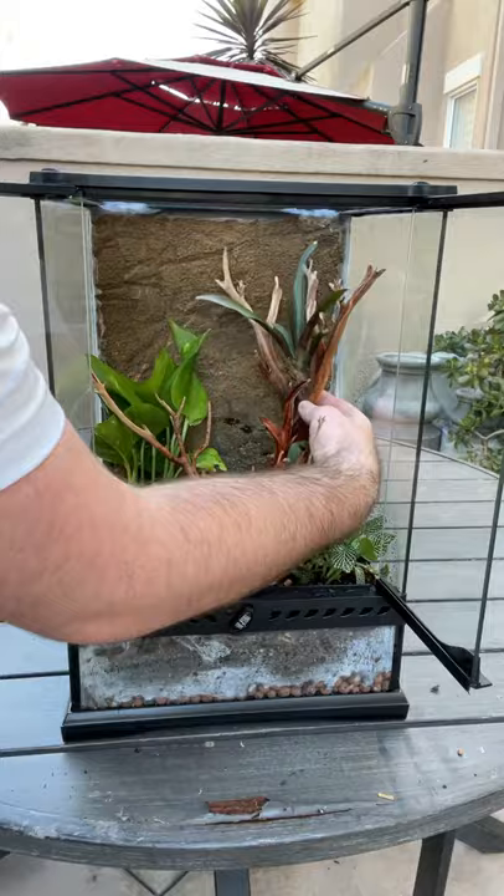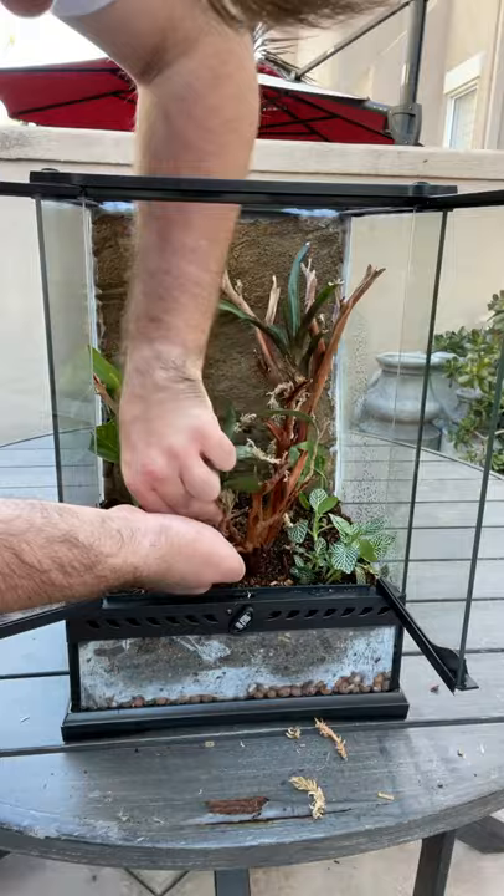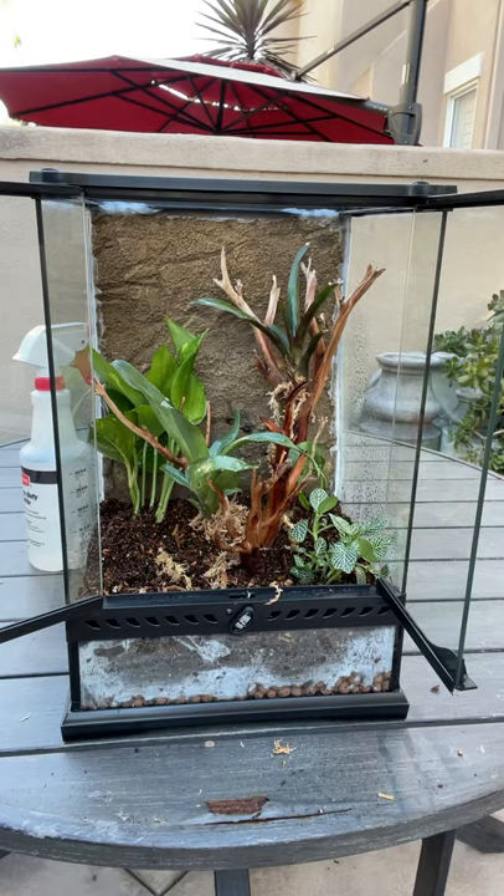I planted some in the substrate itself in hopes that they'll grow a little bit taller and cover up the background. Then I used a super glue gel to attach these bromeliad pups to the branches. This process takes a little bit more time but I think it's worth it and it looks really cool at the end.